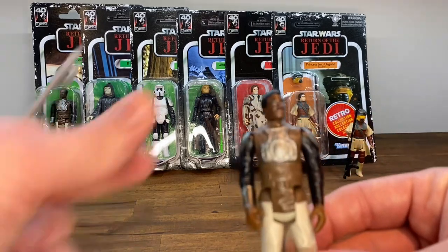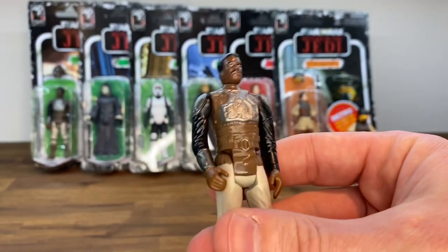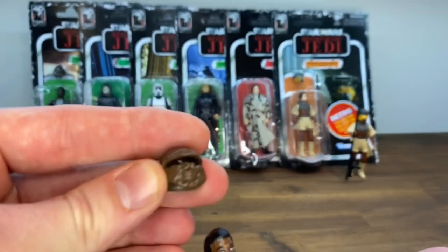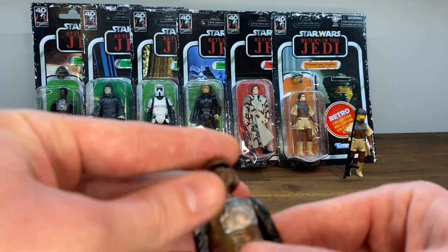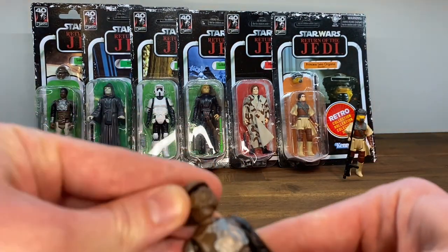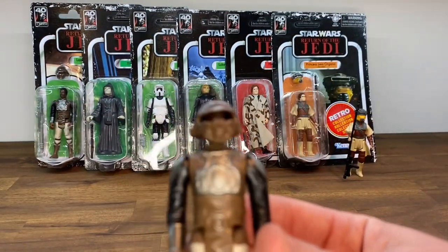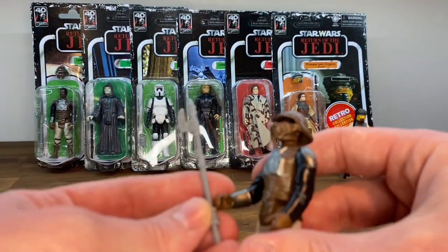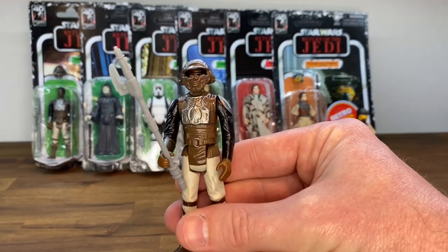Lando is looking pretty sharp in his Skiff Guard disguise. I always kind of thought this helmet was more of a soft plastic, but it is rigid — same with Leia's Boushh helmet. This one doesn't fit on great; you want the eyes exposed. You can see him in there. He also comes with another really cool weapon — some sort of axe or something. He looks pretty sharp as well.